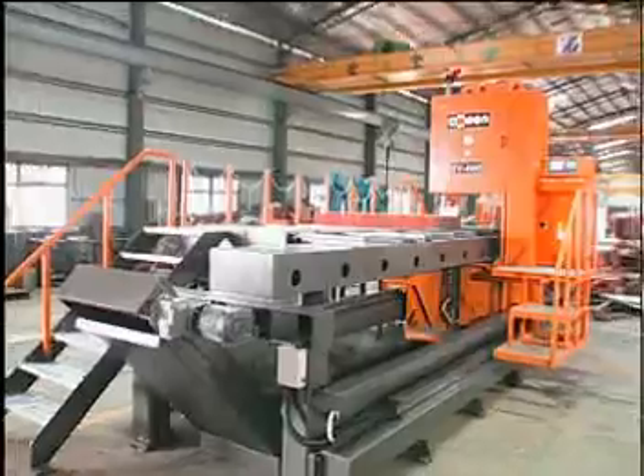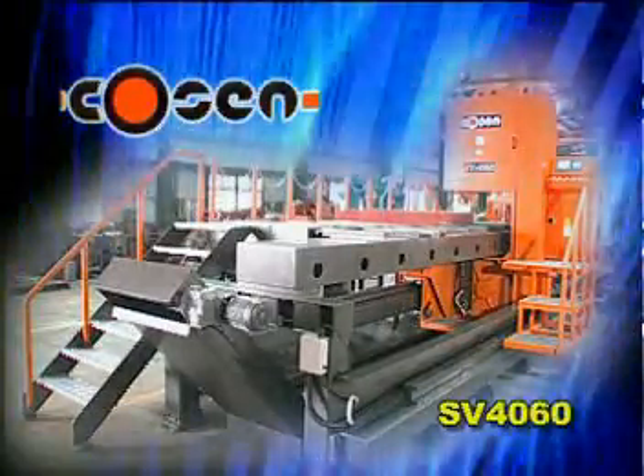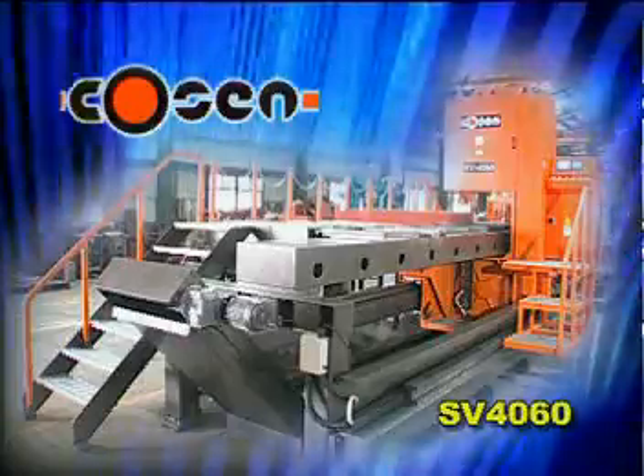Get Kosen — your solution for low cost and high performance cutting.